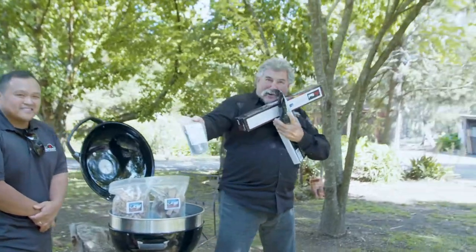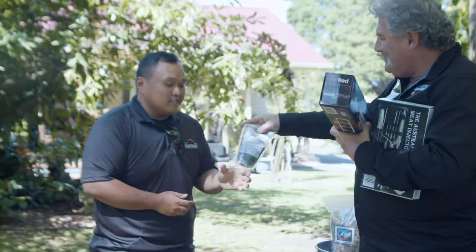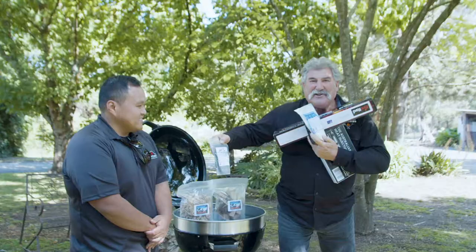And also, we've got the gum powder rub. Unbelievable — a local product. Tell us a little bit about this. Yeah, definitely. So we use this product in competition. We use it on our brisket. It gives a new texture profile to the protein. It's just amazing.